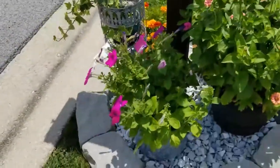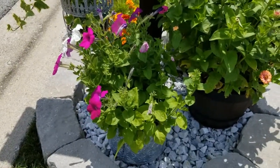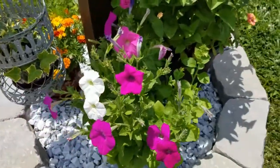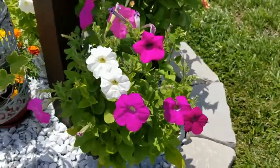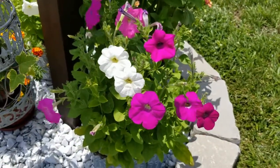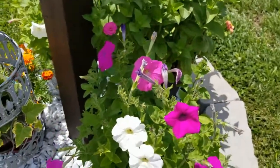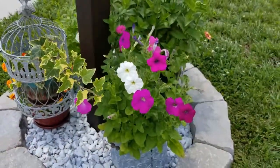Next down here is the other container that I planted some more petunias in, and this one has done so much better — it really has grown a lot faster. You can see all of the blooms here: a good mix of white, pink, and some purple ones are about to open up, a really beautiful dark purple. I cannot wait to see that. Really excited with how these containers are doing.